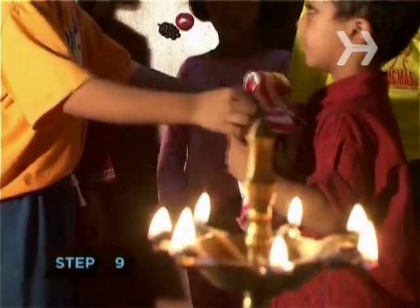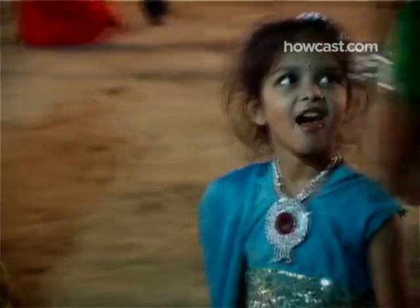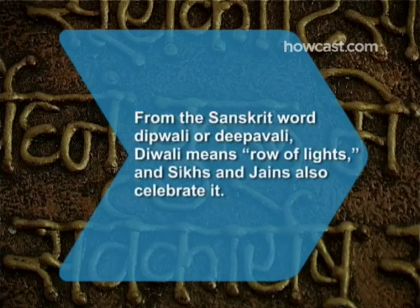Step 9. Buy and exchange gifts, especially dry fruits and sweets, with friends and family. Between the fireworks and the candy, it's clear why in India, Diwali is children's favorite holiday. Did you know, from the Sanskrit word Dipavali, Diwali means 'row of lights'? Sikhs and Jains also celebrate it.